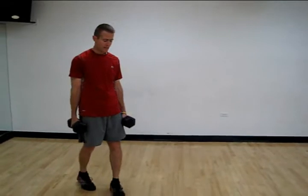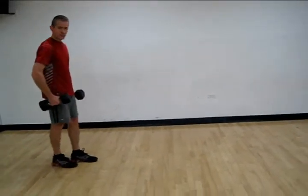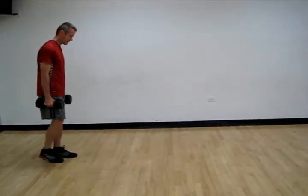Hi, John Chase here for inspiredjourneyfitness.com. The exercise I'm going to do for you right now is called a walking lunge. And so for a walking lunge, I'm going to use dumbbells here to add a little bit of resistance to this.